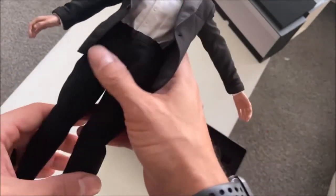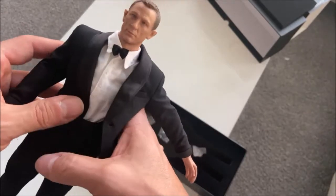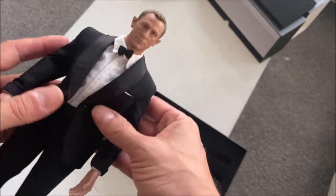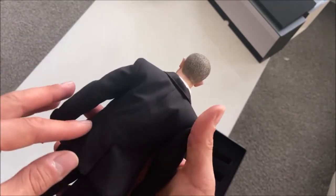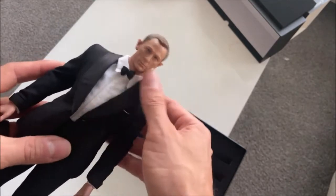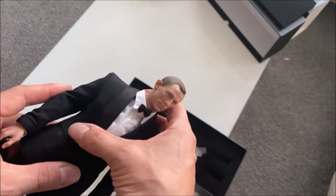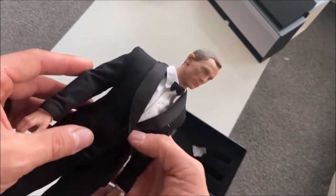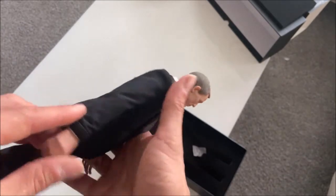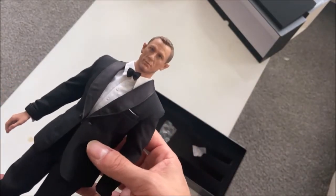The shoes do lace, so that's good. They don't have any weathering on the bottom — sometimes that's a nice touch to see them weather the bottom of the shoes, but not so much here. The collar has this shininess to it, this sheen, separate from the flat sort of material that the rest of the figure encompasses.